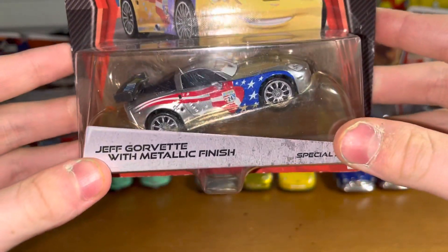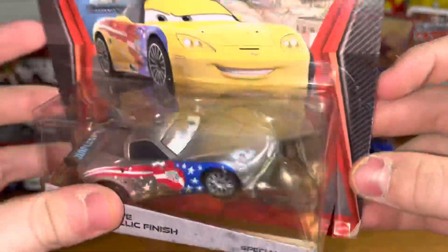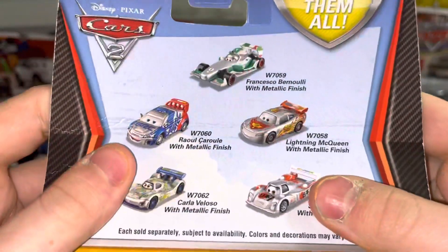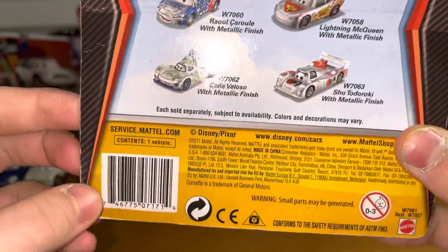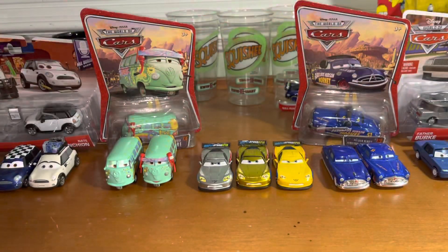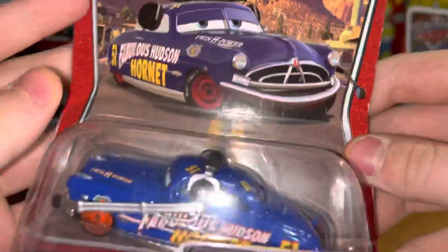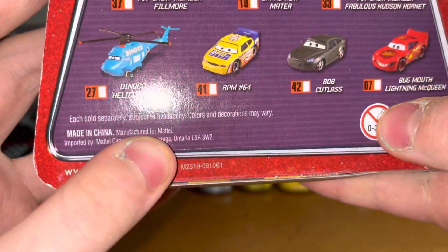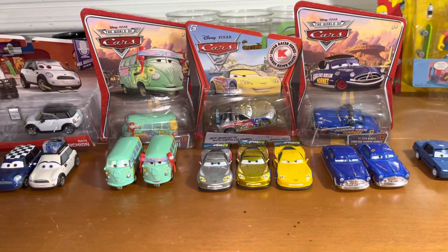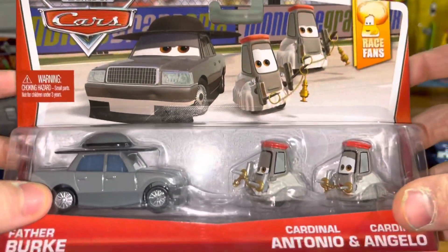Next up, here is the Silver Jeff Corvette from the 2012 Silver Racers Collection, exclusive to Kmart. Way better than the 2020 version, in my opinion. You can collect them all, like Silver Francesco, Silver Owl, Carla Silver Shoe, and McQueen. Next to last is the Big Crew member Hudson Hornet. It looks pretty cool, but a bit old. The same packaging as the Big Crew member Fillmore's pack. And lastly, is a Race Fans Pack with Father Burke, Cardinal Antonio, and Cardinal Angelo from the Race Fans Series.